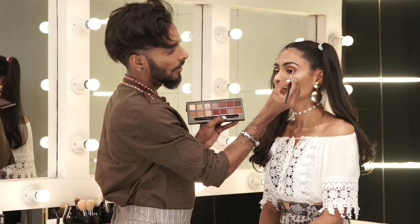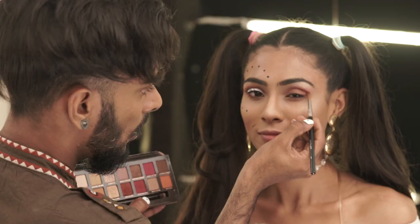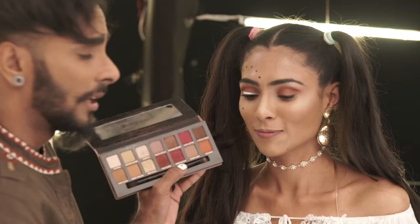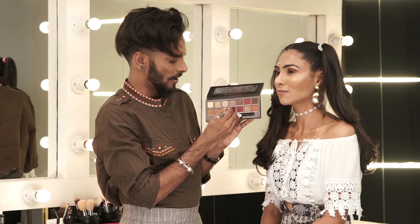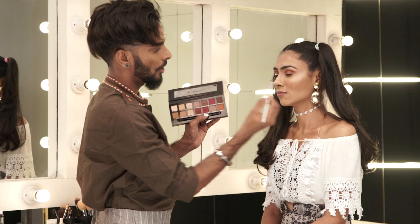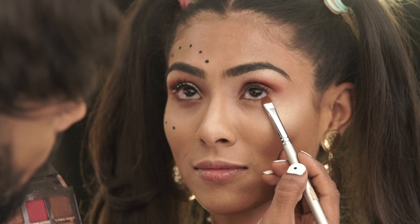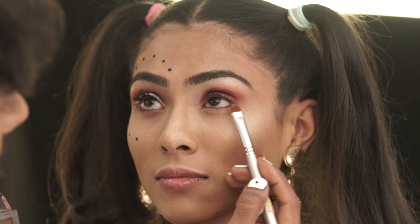Red Ochre goes right in the crease — focus on the outside and blend, blend, blend. This gives a nice sharp definition on the outside corners. Then I take the same product, Red Ochre, on the tip of a short brush, ask her to look up, and push it into the lash line at the bottom, connecting into the top ever so slightly. Whatever's left on the brush, move that product towards the inner corners.